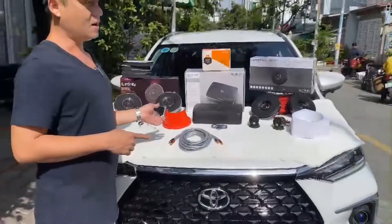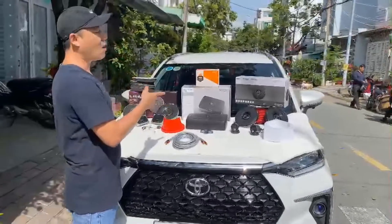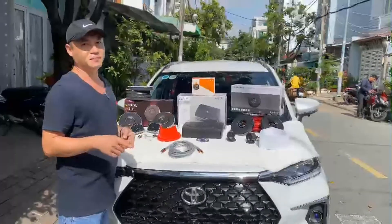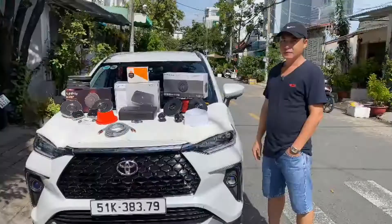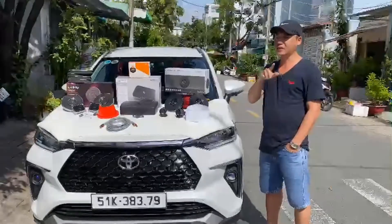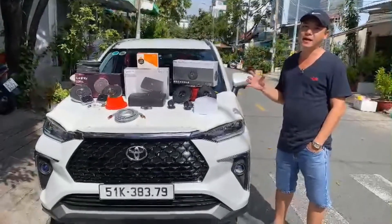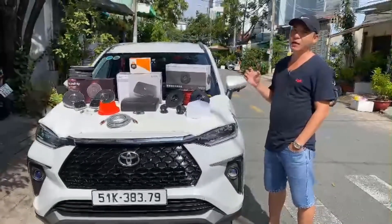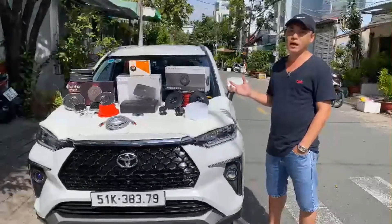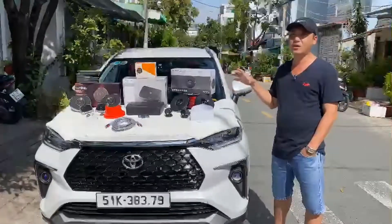Mọi người, anh em mình chuẩn bị theo dõi em. Tháo copy cửa, nâng cấp loa, gắn thêm súp. Tiếp theo cái video hồi nãy thì em cũng quên nói giá. Đây là cấu hình âm thanh cực kỳ cơ bản. Mình thay đổi cấu trúc âm thanh của riêng xe để lên một cái vàng âm thanh mới.